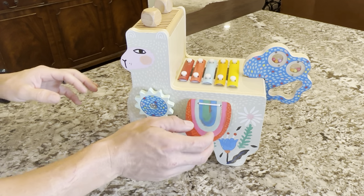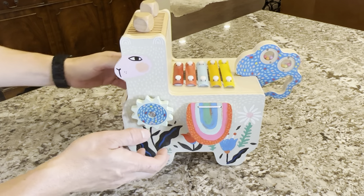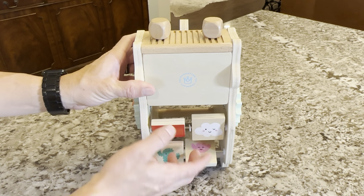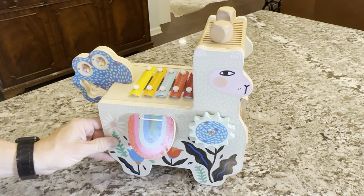This toy has a bunch of different ways you can make sounds and interact. It has different blocks on the front. Red is for apple, white is for cloud. Just some good learning things.